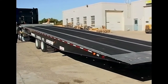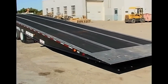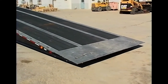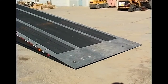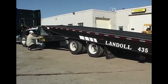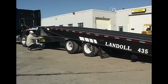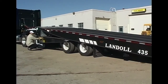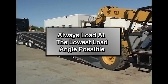Then raise the front of the trailer bed until the approach plate rests firmly on the ground. If the bed is fully raised but the approach plate does not contact the ground, move the axles forward until contact is made. Now alternate between moving the undercarriage forward and lowering the trailer bed. In load position, the undercarriage is forward as far as it will go and the approach plate is in contact with the ground. Always load at the lowest load angle possible.